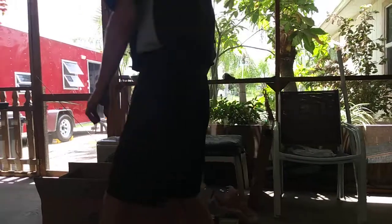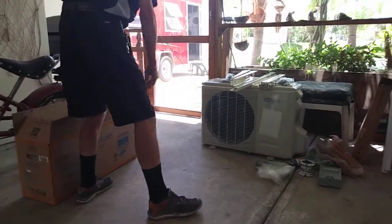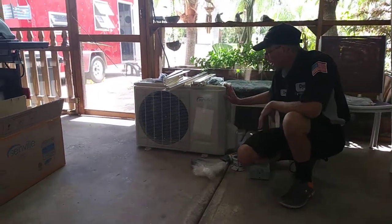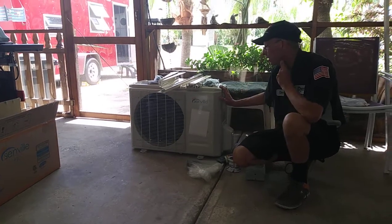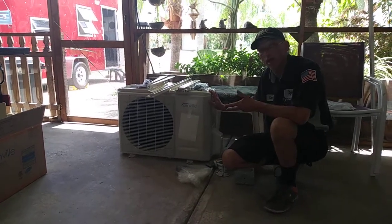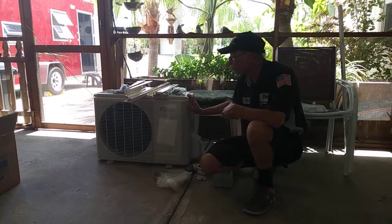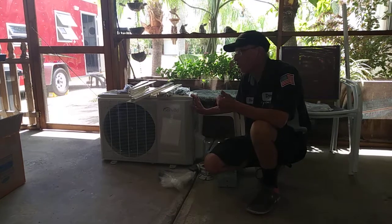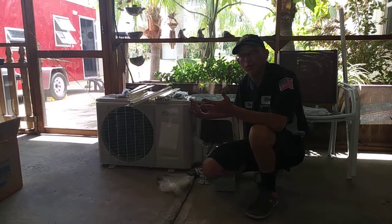The first thing we're going to do is show you the outside unit. This is basically your condensing unit. I got it off of eBay — it was $600. It is a Senville unit. It's a heat pump and cool. The power consumption is eight amps, and it also has a one-year warranty on parts and a five-year warranty on the compressor.